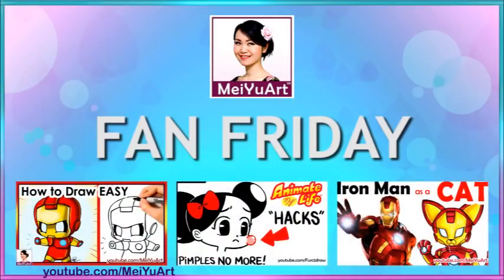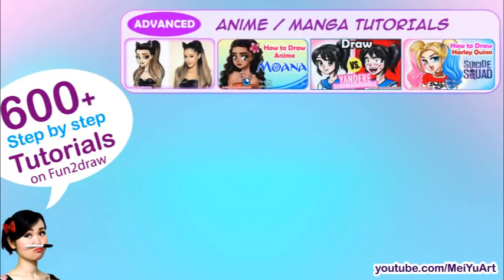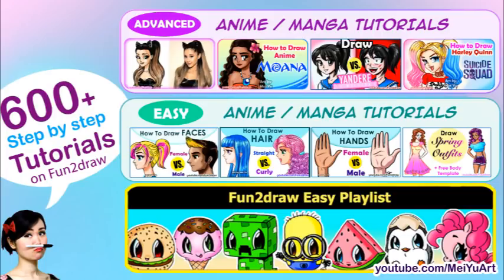Hey everyone! Welcome to another Fan Friday video. This is a request from one of you fans. Hope you like it. Check out 600 plus drawing tutorials on my Fun2Draw channel. If you want more advanced drawing tutorials you can see this playlist, for easier anime and manga tutorials you can see this, and for my cute and easy Fun2Draw tutorials and doodles you can see this playlist. I hope my different art can help you expand your creativity and drawing skills in different ways.